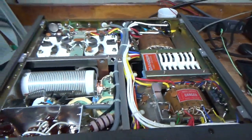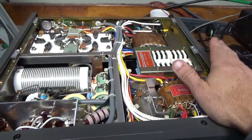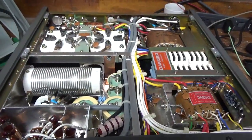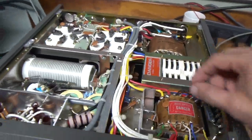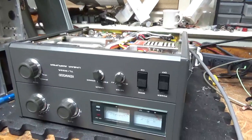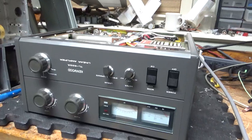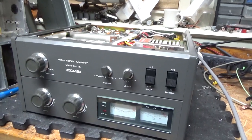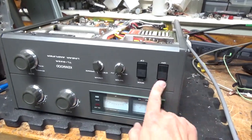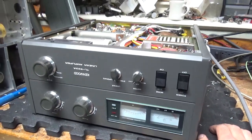If you need any amplifier repaired, feel free to give me a call. This got a brand new set of ARV Parts tubes — the customer bought a set of those. Good company over there. Also Penta — Penta is also an awesome company, great customer service. Please feel free to give me a call: 203-892-4119. Please like, share, and subscribe — lots more videos to come. 73s and take care.